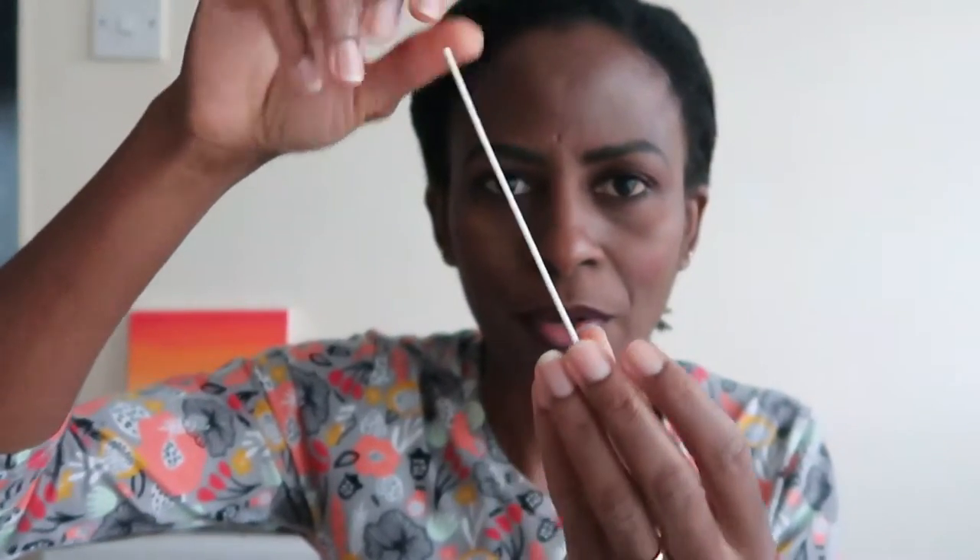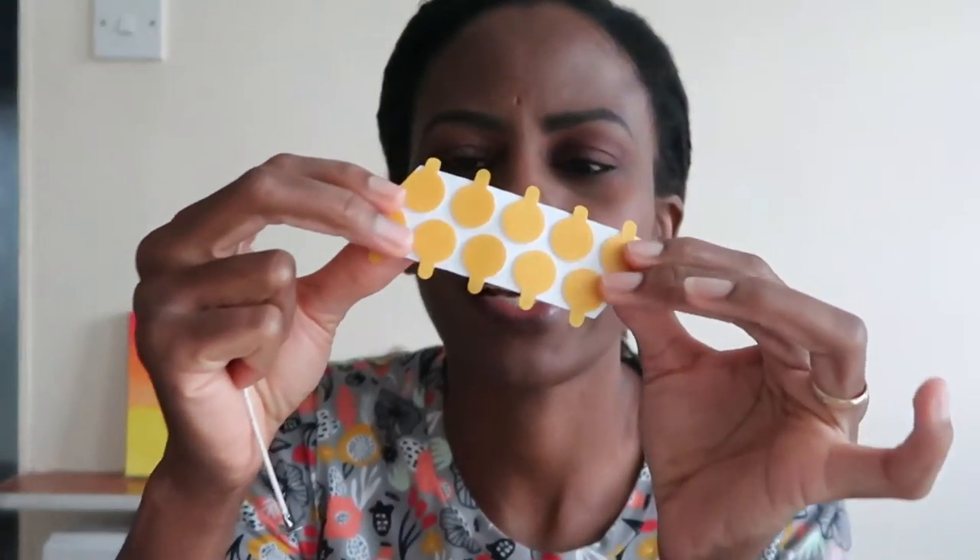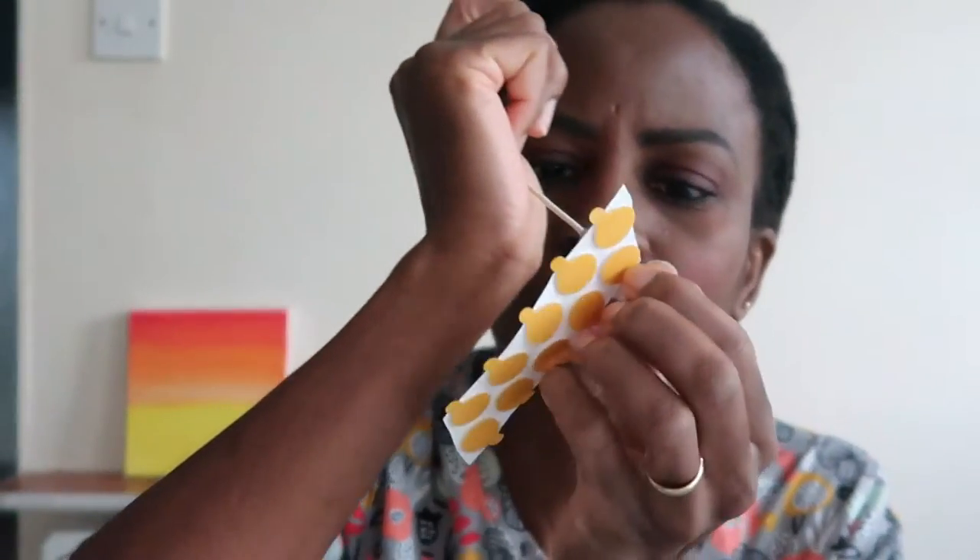Another essential item is wicks — you can't have a candle without one. I have a pack of ten cotton wicks here. They come with a little metal base at the bottom. You need something to hold that base in place; some people use tape, or you can use a glue stick. Mine came with little stickers you can attach to the bottom and place inside your glass container.